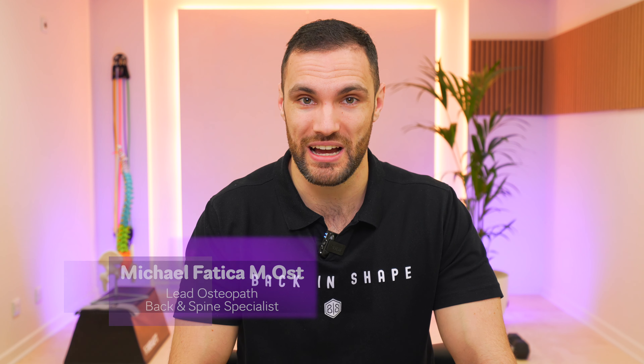Sciatica can be excruciating for some, and nerve flossing is designed to free the nerve and alleviate the pain. But how do you do it? How does it work? And should you be doing it for your sciatic nerve pain? If you're new here, welcome. My name is Michael Fatica, the lead osteopath and spine specialist here at Back in Shape. Today we're going to be showing you how to free that nerve and ease the pain.